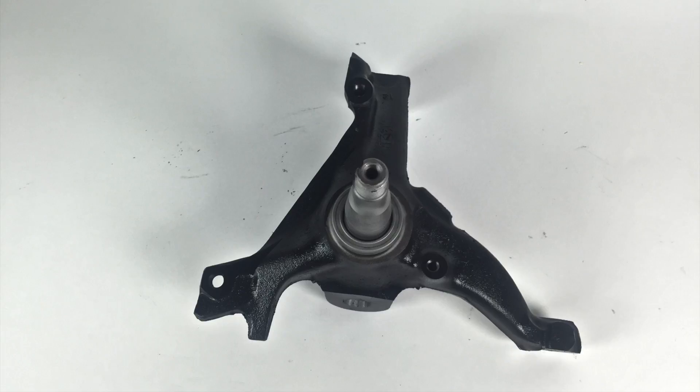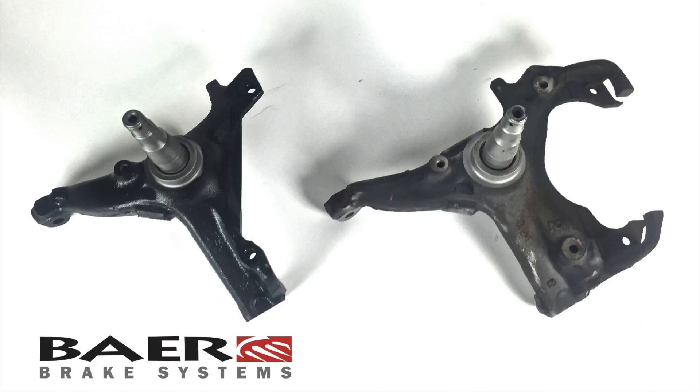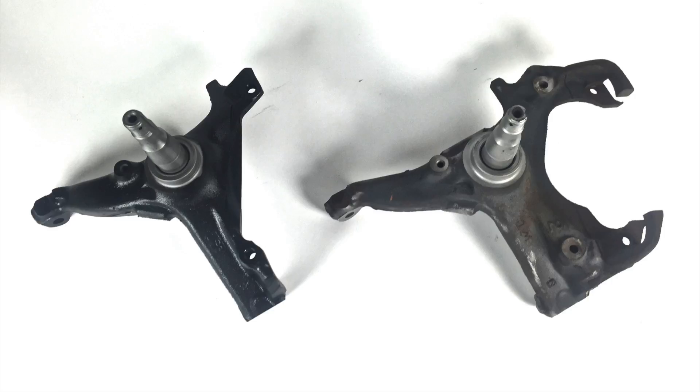Here you can see a spindle after it's been modified by Bear. You can see that we verify that everything is flat, it's accurate, and brakes are going to work properly. Here's a before and after shot of the spindle. As you can see, Bear paints it so it looks nice when it comes to you.